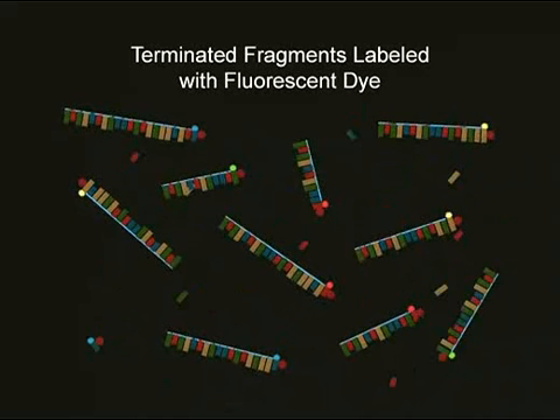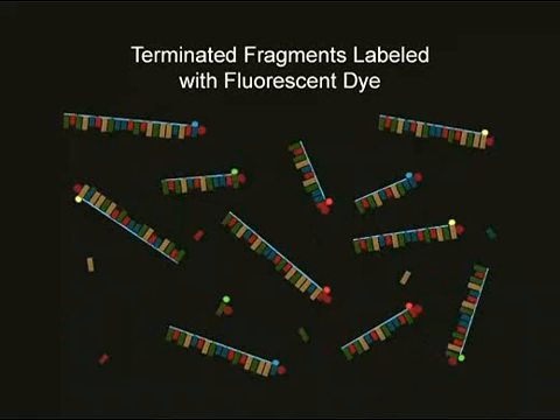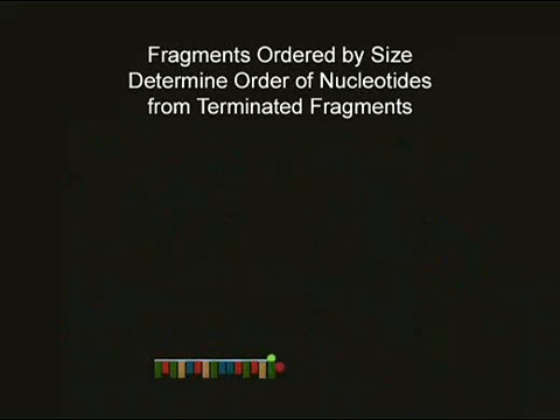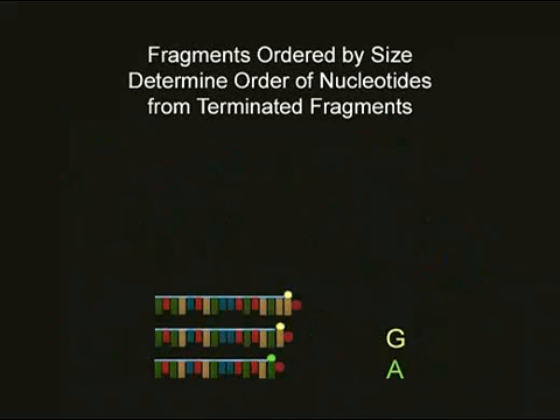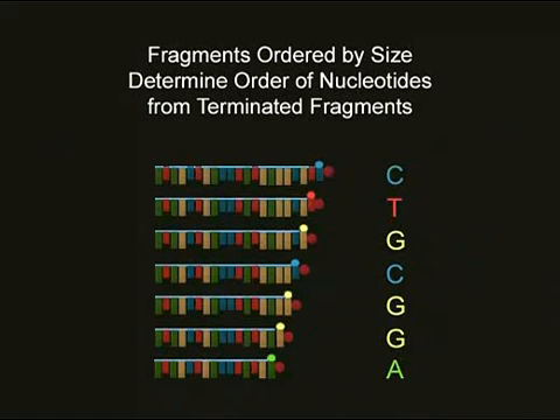The sequencing reaction is considered finished when multiple copies of every possible DNA fragment have been generated. All of the fluorescently labeled DNA fragments created in the dideoxy terminator reaction now need to be separated by size. This is possible with gel electrophoresis. When the fragments are put in order from smallest to largest and the terminating fluorescent base color is analyzed, then the corresponding terminating nucleotide can be identified.